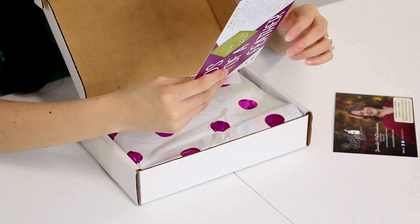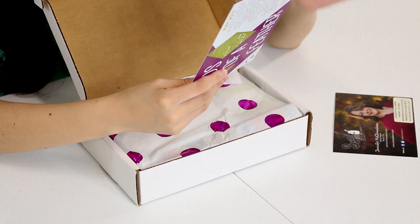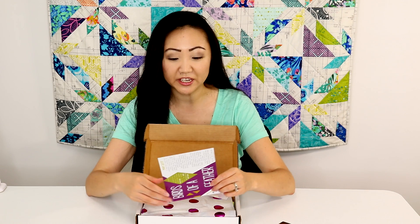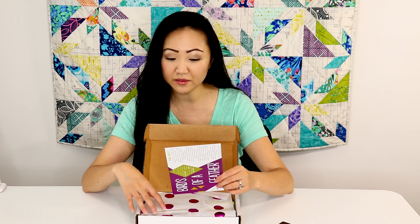Okay, here we go. This is a Baby Geese quilt pattern, and some Moda Bella solids, the Moda Grunge mini charm pack, something called Clearly Perfect Angles, batting, and thread. So let's go ahead and open it up.